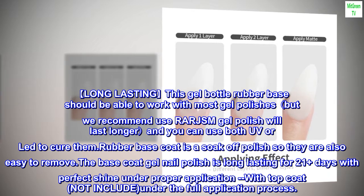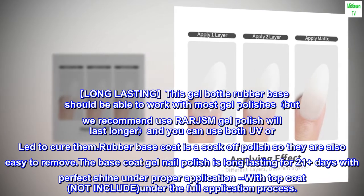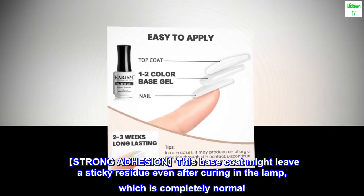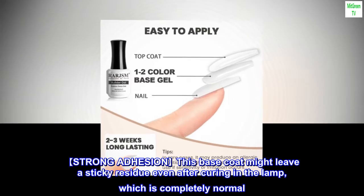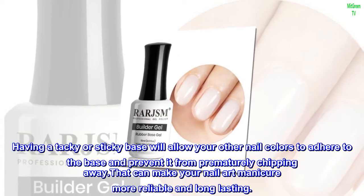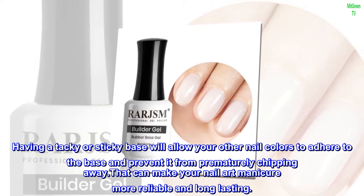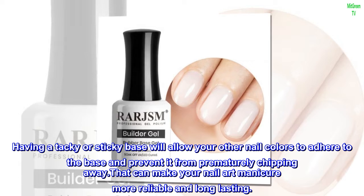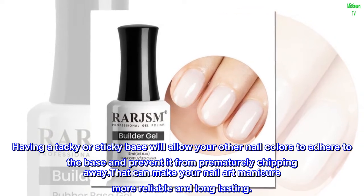Top coat is not included, under the full application process. Strong adhesion: this base coat might leave a sticky residue even after curing in the lamp, which is completely normal. Having a tacky or sticky base will allow your other nail colors to adhere to the base and prevent them from prematurely chipping away, making your nail art manicure more reliable and long-lasting.